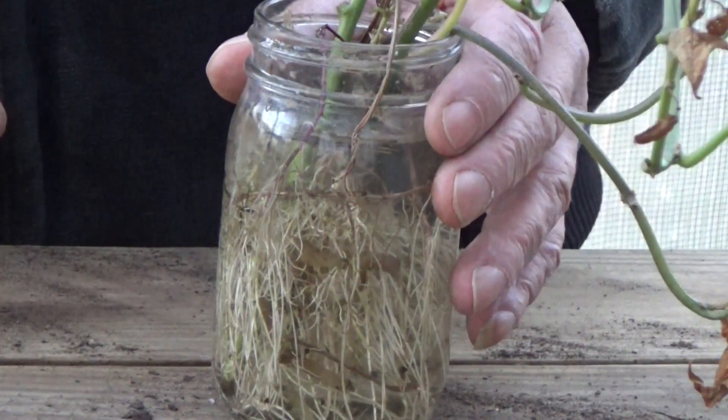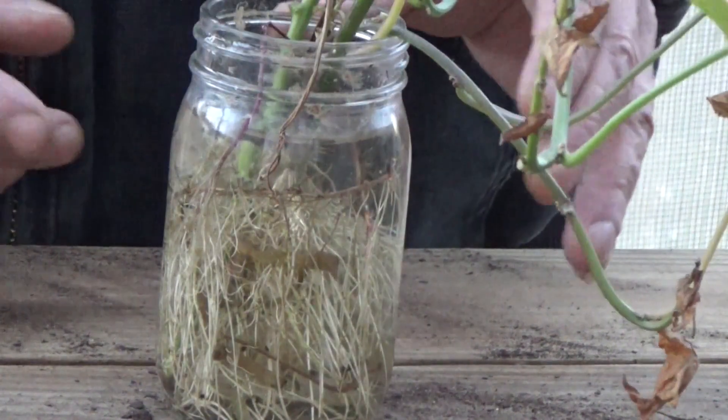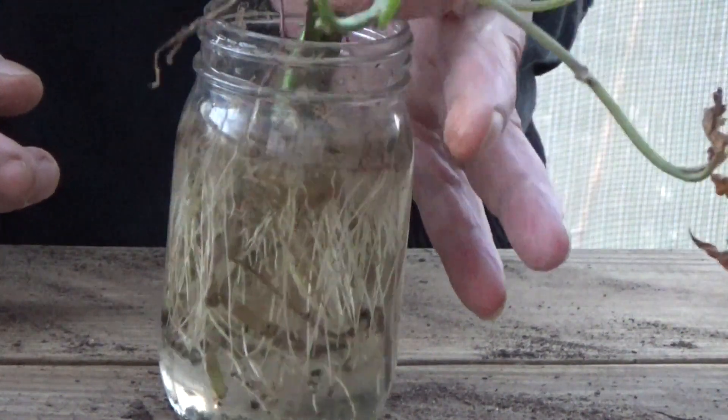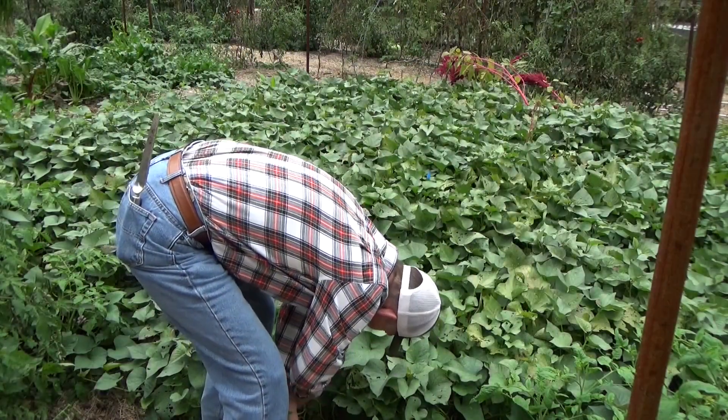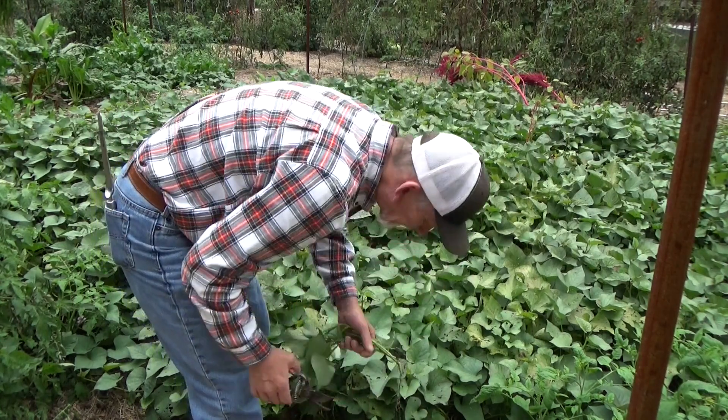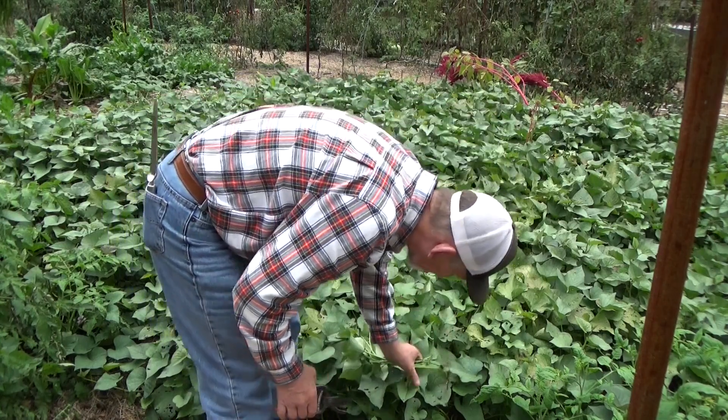These are a couple of the cuttings that we took off the original plants when we dug. You were with me when we put these in water. Look at that root system they have on there. And yes, we do eat these. I know they're really good. So we'll just see how long it takes those to really root out.